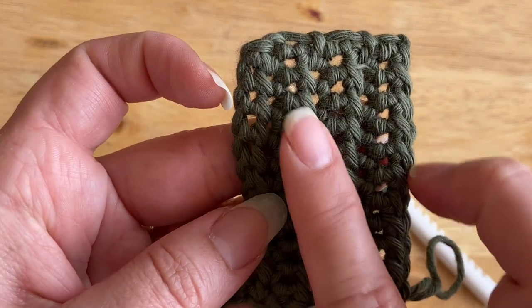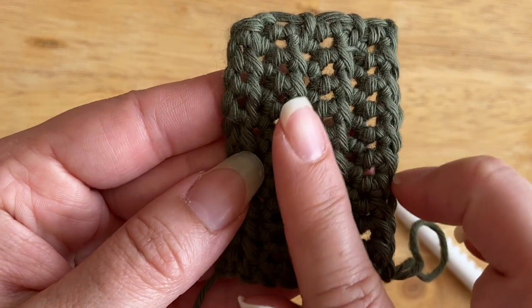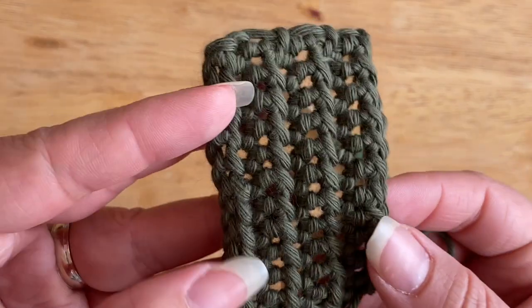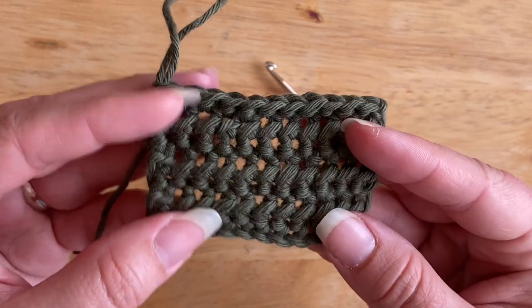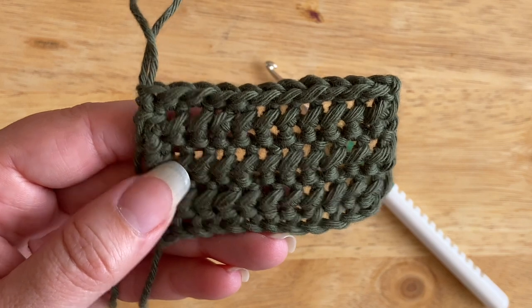Rather than placing the stitch into the top of the stitches, you could actually work it through the back loop only, which would bring out these ridges even more. Let's get into today's tutorial and I'll show you how to work the half double slip stitch.